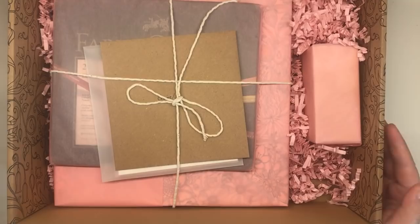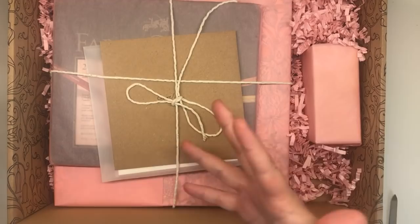Pink tissue - I'm gonna try and keep this box from flapping forward. Oh my god, this smells amazing by the way. I've just had this huge burst of fragrance - I don't know where it's coming from but it smells amazing. We've got this string and a little note.